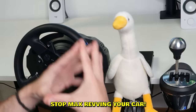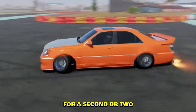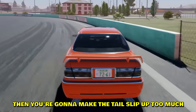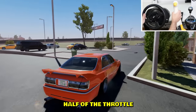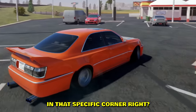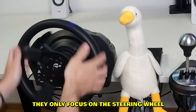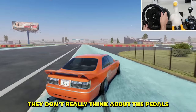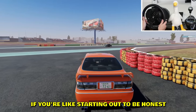Number seven: stop max revving your car. When you initiate a drift it's fine to go full throttle for a second or two, but if you keep the throttle down afterwards the tail will slip too much. During a drift you should probably only use about half throttle, then adjust depending on whether you need less or more angle in that corner. Most beginners from day one only focus on the steering wheel — it's either full throttle or nothing on the pedals — and that's honestly the biggest problem when starting out.